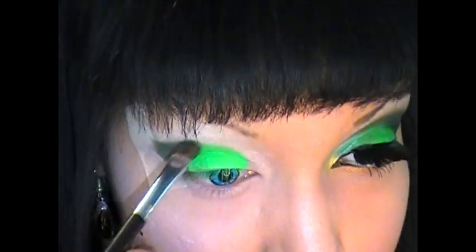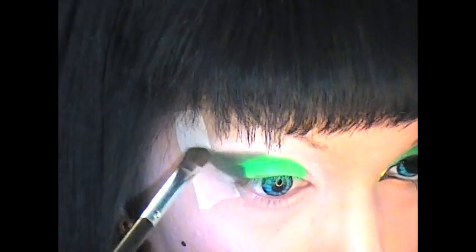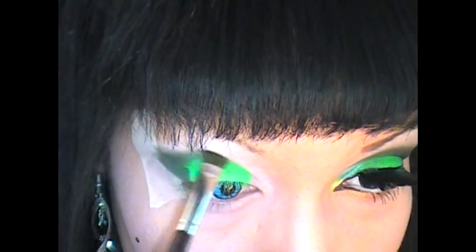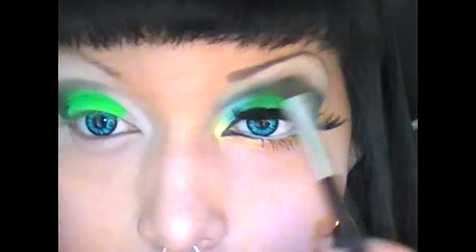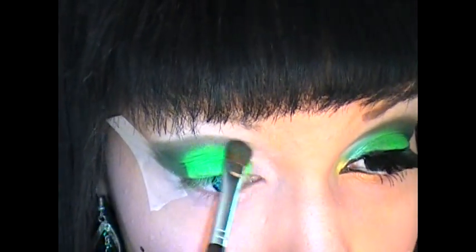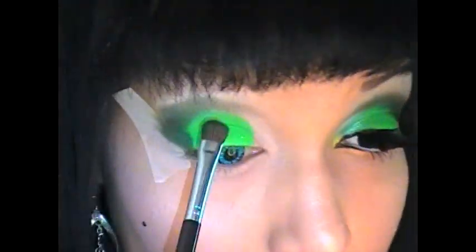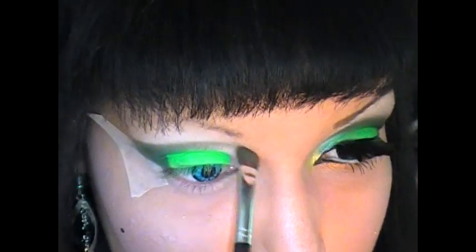It's kind of a cat eye with the eyeshadow, so I'm going to do this shape. I'm fading it inwards and also bringing it down into the area beside my nose a little bit. I'm just going to slightly shade it, holding the brush far away with less pressure.